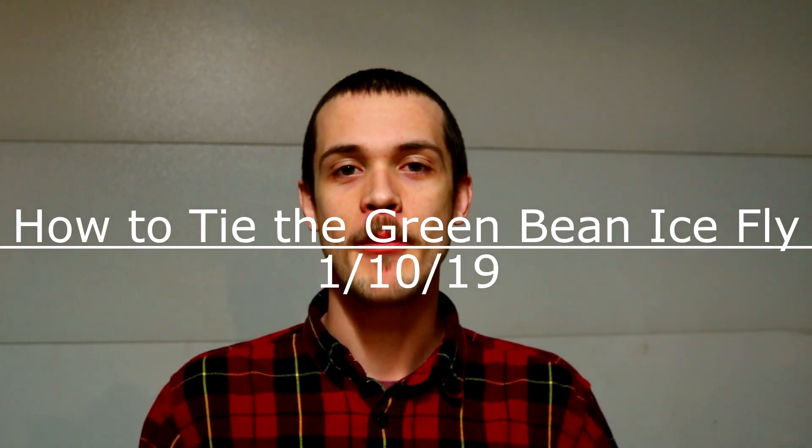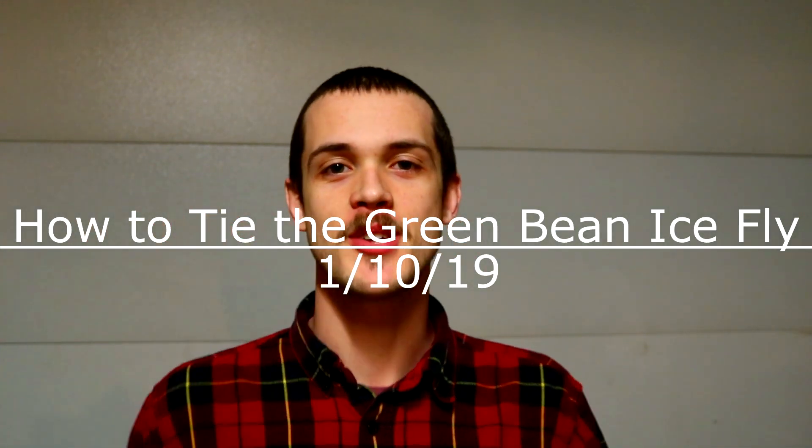What's going on ladies and gentlemen, Gator Corn back at you with a fresh new episode of the 413 Outdoors greatest show on the YouTubes. So today we're going to be tying another ice fly. I don't have a name for this one but I'll put some kind of snarky name up in the title for you guys. Pretty simple little worm pattern, works real well as a dropper so I'm going to quit my yapping here.